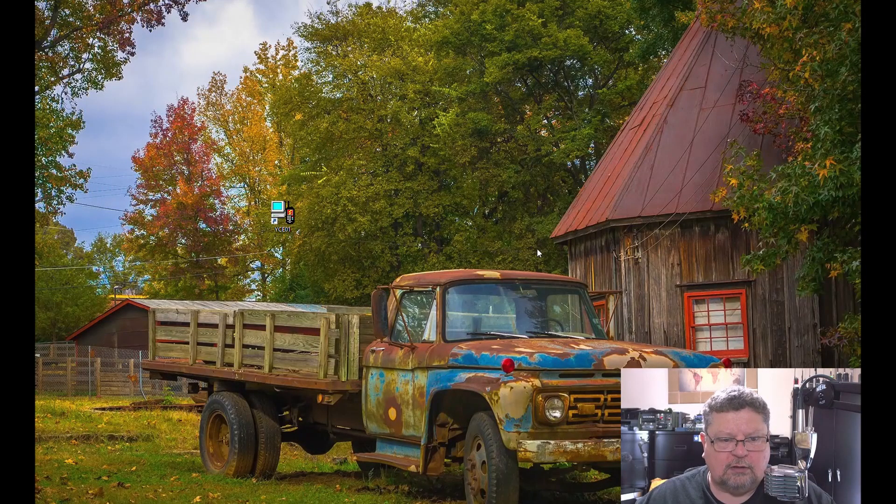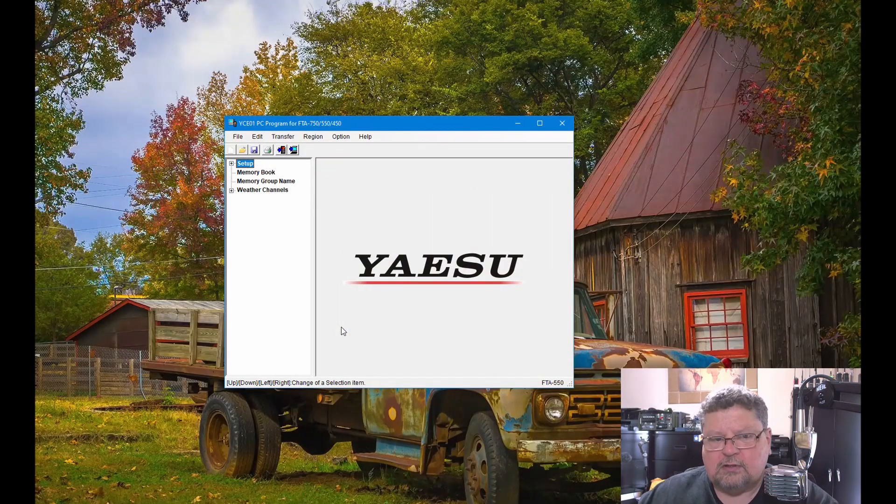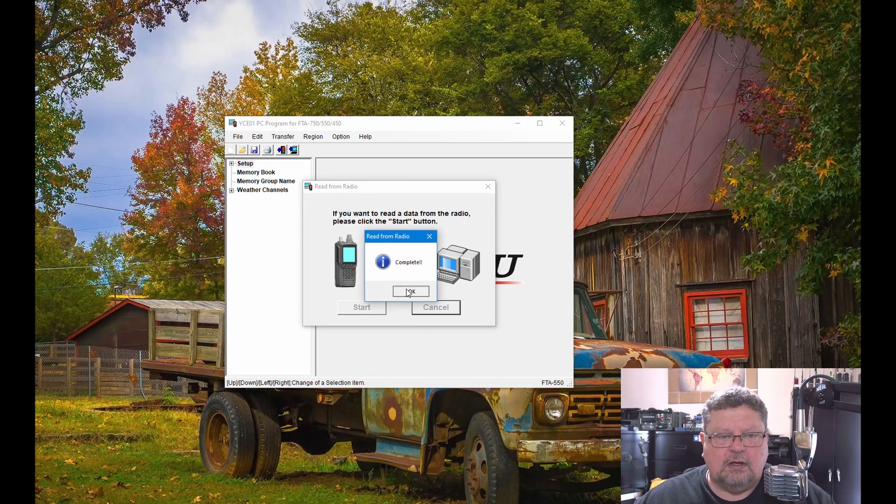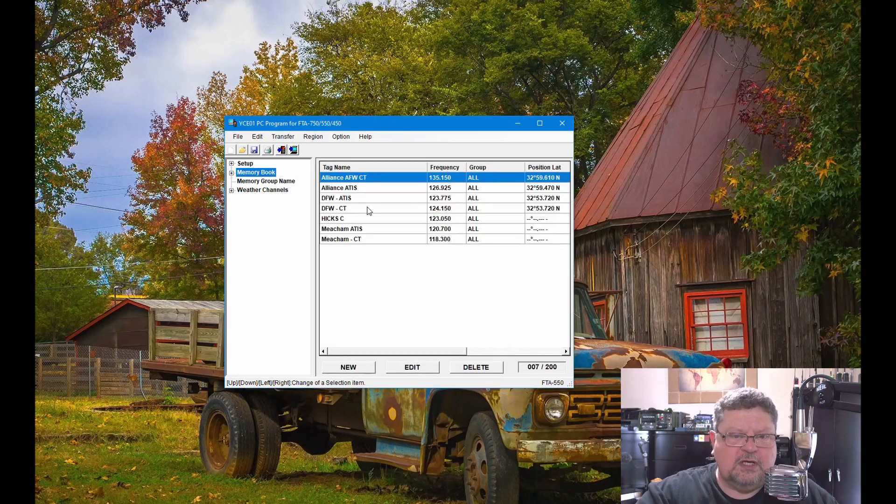After you've downloaded the software from the Yaesu site — just go to yaesu.com, look up the device number, download the software — it creates a shortcut and you open it up. We've already got our radio plugged into the USB port and turned on in CP mode. Do a quick read from the radio: click Start, watch the progress — it only takes a couple of seconds. Now if we look at the memory book, you can see the frequencies I've programmed in there.